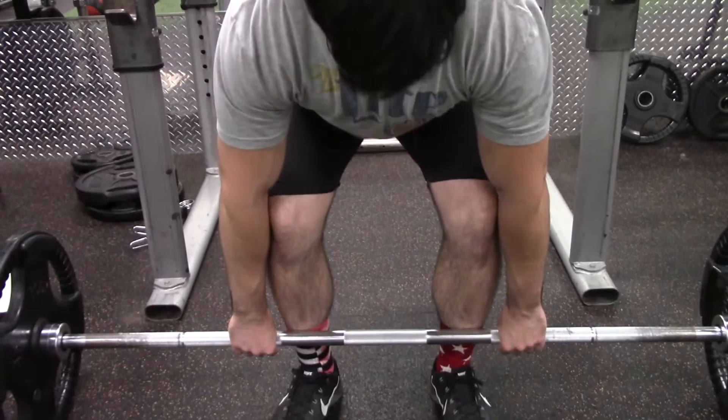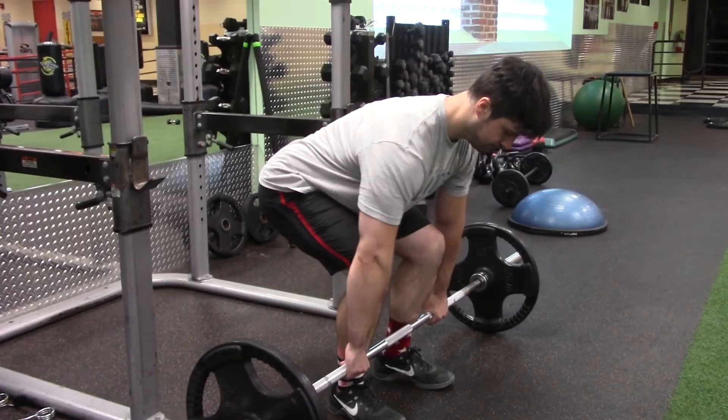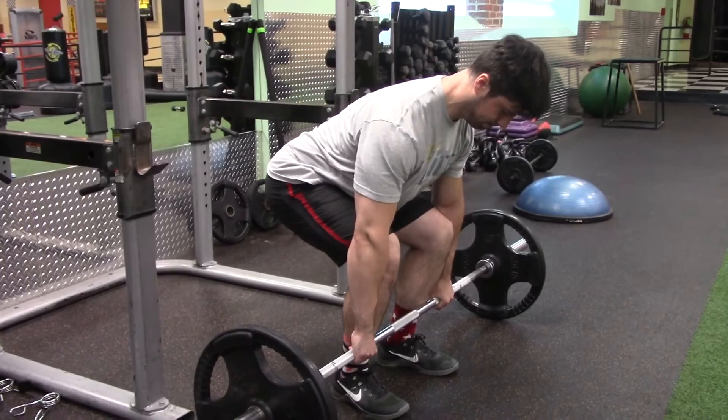Number two, there's much less of a chance of the bar drifting. Number three, in my opinion, it is much easier to lock the lats in or, as you've probably heard, bend the bar. The point of bending the bar is simply to keep the bar close to your body at all times. Here I'm just demonstrating what I mean by bending the bar or locking your lats in. As you see, it's a subtle movement, but this movement allows you to keep the bar close to your body during the lift.